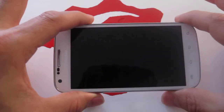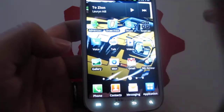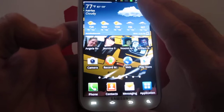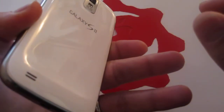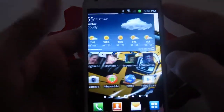The processor is a 1.5 GHz dual-core processor — extremely fast phone, no lagging at all. This Android version has a Samsung UI on top of it, which I actually do like a lot. It's extremely great and fast.